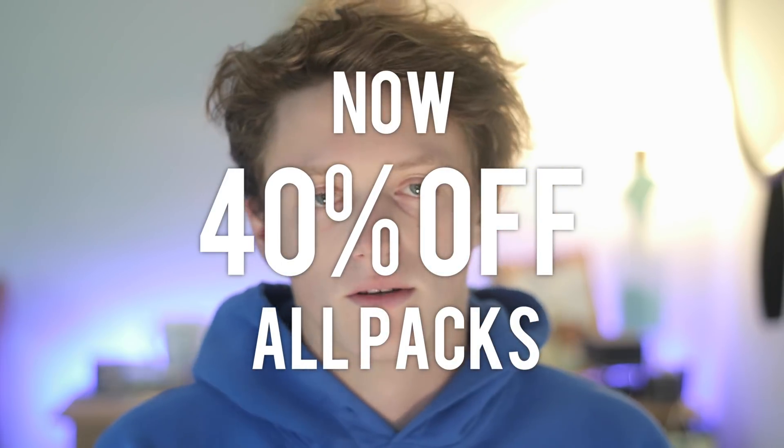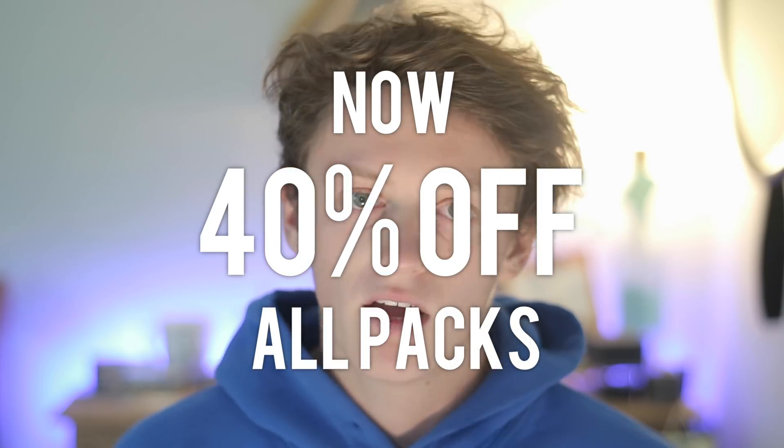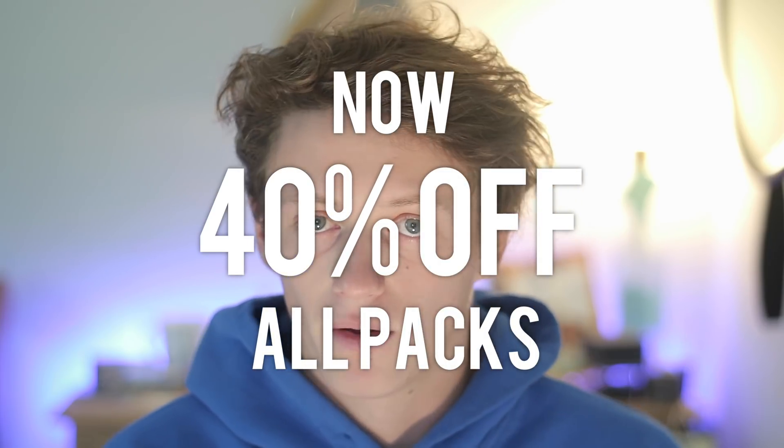Hey guys and welcome back to another video. This video is more focusing on the preset packs we have made, and we've had lots of requests from you guys to see how these presets work in action. I'm going to talk throughout this video and explain the presets, and overlaid at the top will be a screen recording of some of the preset packs working on some photos, so you can get an idea of how they work and whether you want to go ahead and get the preset pack.